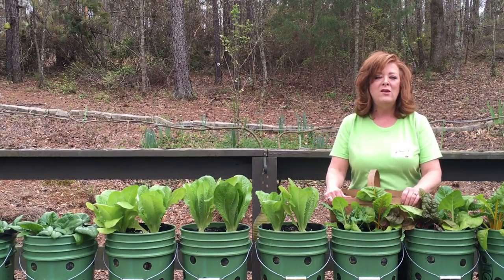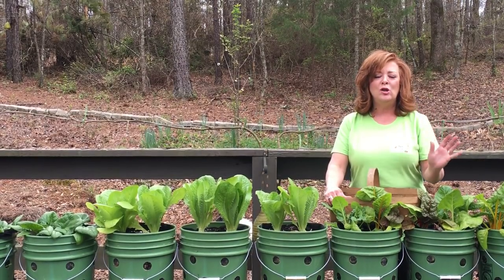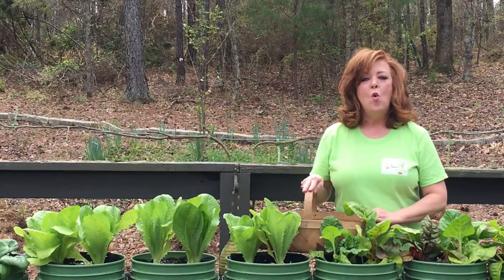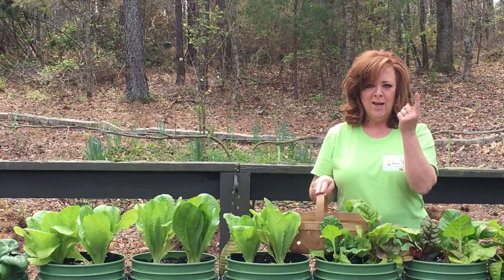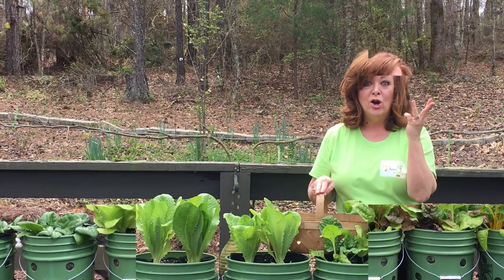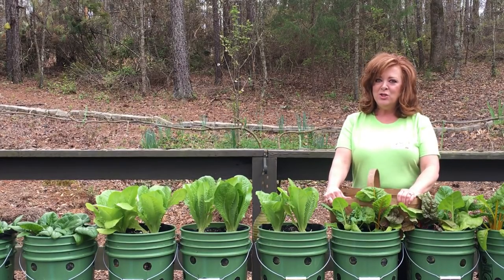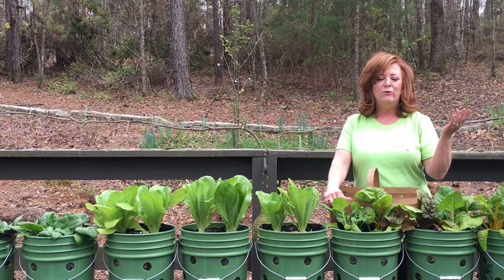What if I told you I know of a growing system that will answer all of those issues, and it's not hard? What if I told you that in this grow system, there's no weeding, there's no watering, and there's no bending over? Would you be interested? I know I sure was three years ago when I just stumbled across this method of growing.